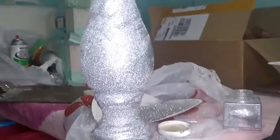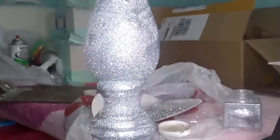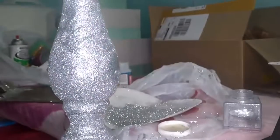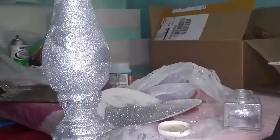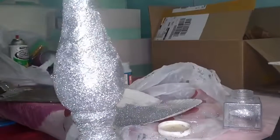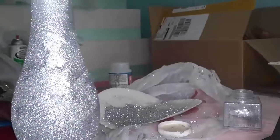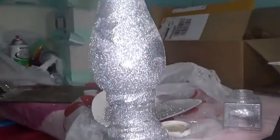What I'm going to do now is allow this to dry for 24 hours. If I need to come through and do some patchwork on here, then I would do that. I'm going to let it dry for 24 hours, look it over, and see if I need to add any more glitter. If not, we'll proceed with the next step. I'll let it dry for 24 hours — alright, bye-bye.